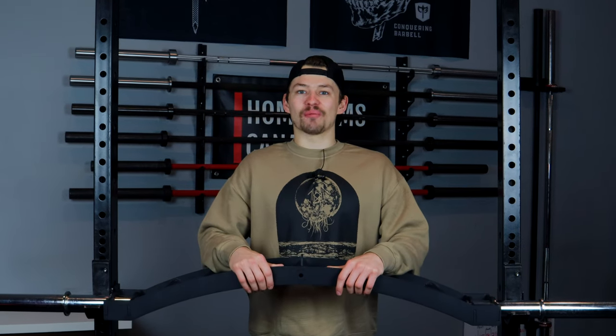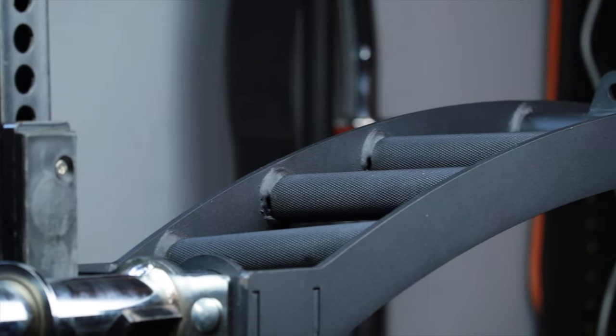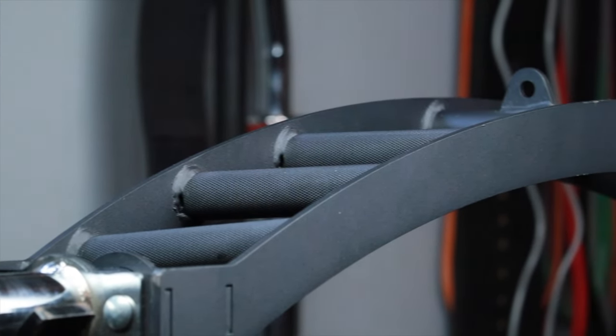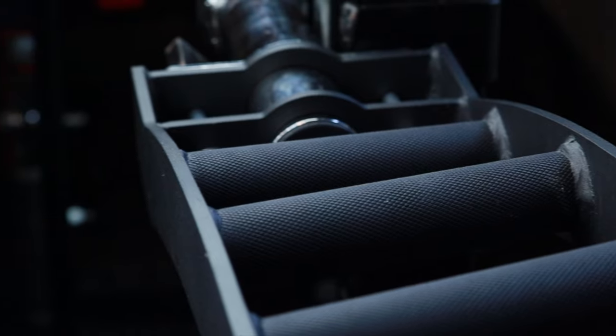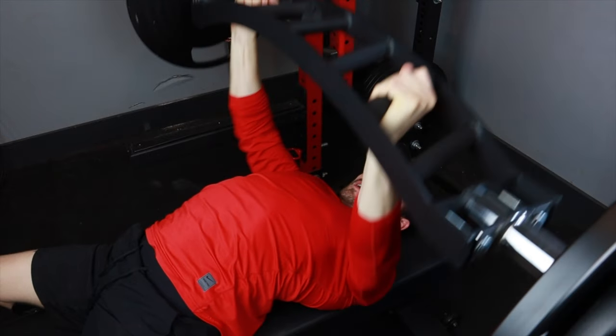How's it going everyone? My name is Corbin with Home Gyms Canada. Welcome back to our channel. In today's video we are going to be checking out one of my favorite bars that we have here in the gym, and that is the Cambered Swiss Bar from XM Fitness. I've had this bar for a couple of months now and I figure what better time than right now to share some thoughts and tell you a little bit about why I wanted one of these bars in the first place. Let's get into it.